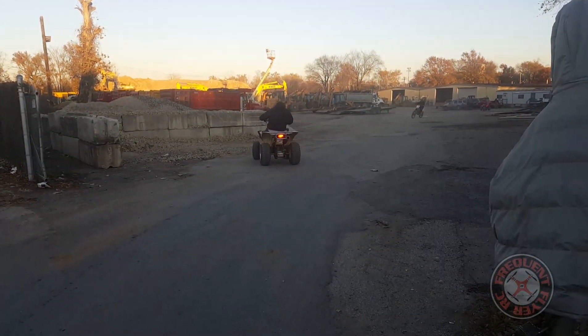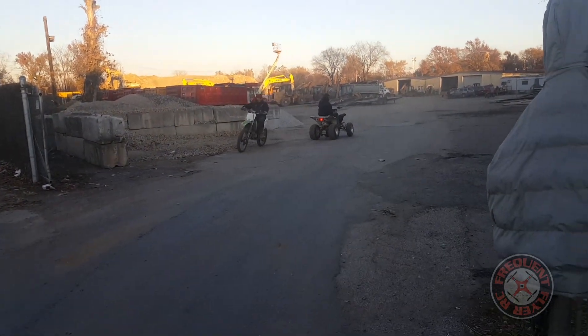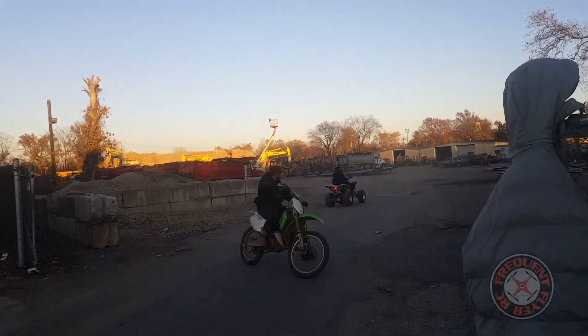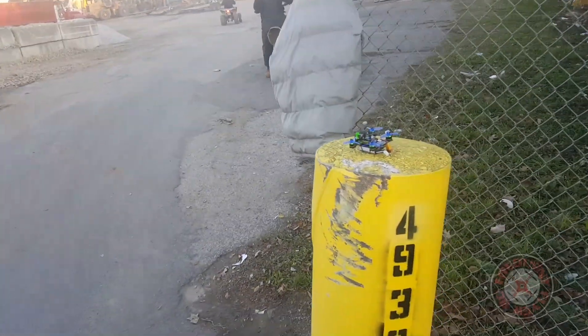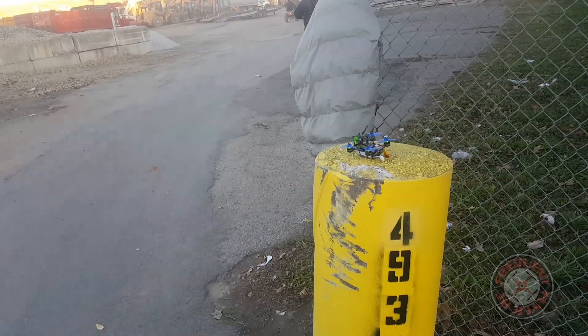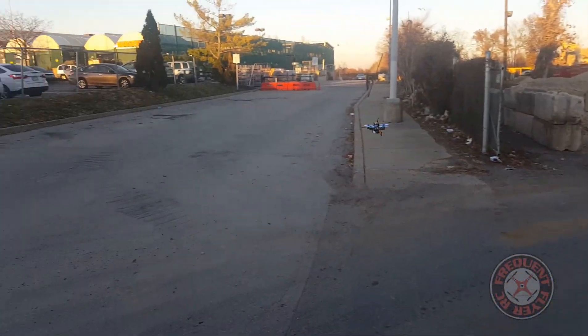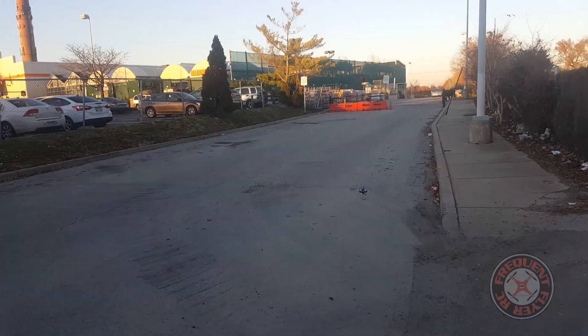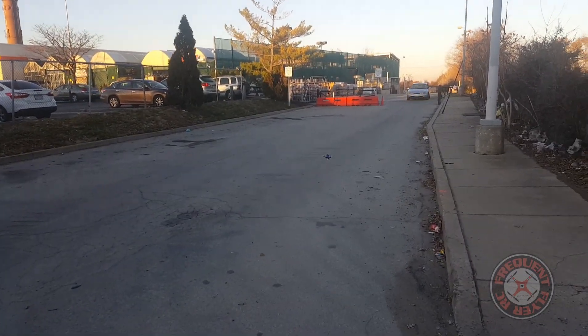We're doing some four-wheel action, some moto action going on here. This is a Nanotech 450 milliamp hour 3S battery. Let's check the punch out.